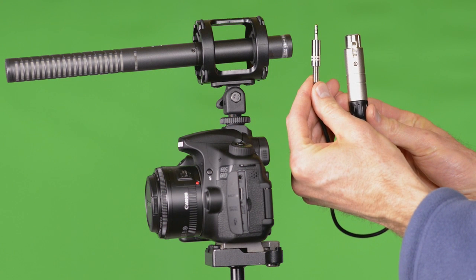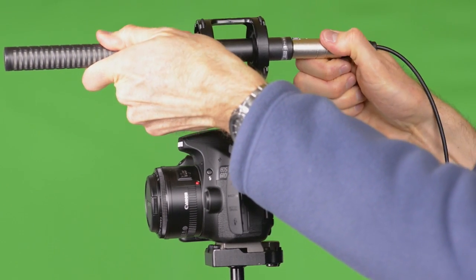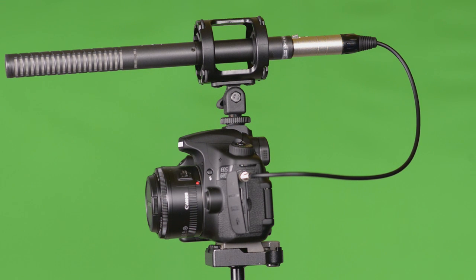When I originally bought this microphone I also purchased an XLR to eighth-inch adapter so I could record directly into my DSLR video camera — I thought that would be a nice alternative for run-and-gun situations. What I found, however, is that this adapter takes the low-impedance output from your microphone and converts it to a high-impedance signal to go into the camera, and the problem is this creates a very noisy signal.